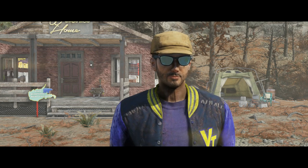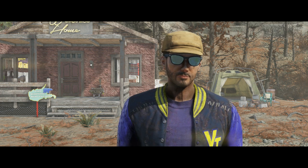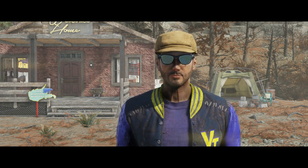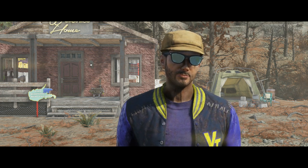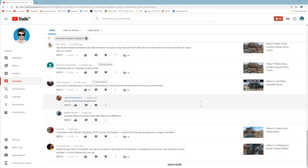About four months ago, I made a video where I was showing off what I consider to be the best camp location in Fallout 76. And my camp in that video had a fireplace, which, judging by all of these comments, I did not explain how to build very well.